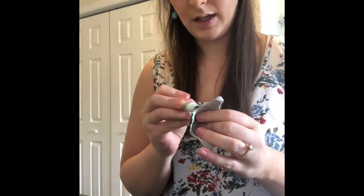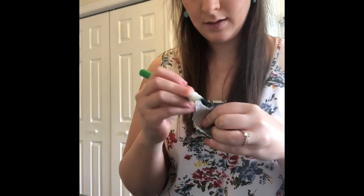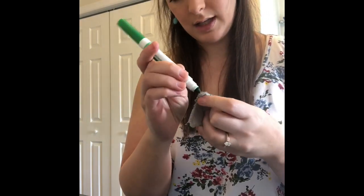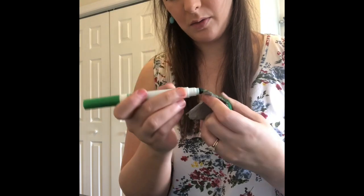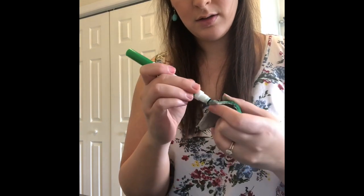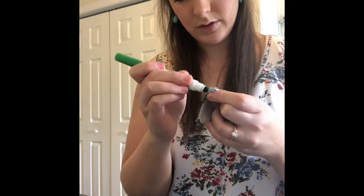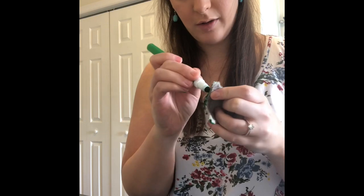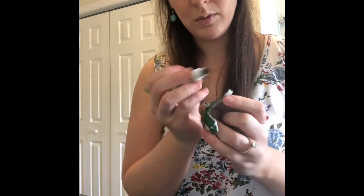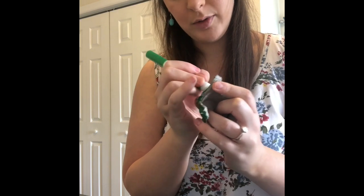Coloring your shell will definitely take the most time, so you can really take your time and make it your own. If you want to use different colors, you can have your turtle have a rainbow shell, or if you want it to be your favorite color, I think that would be really great too.